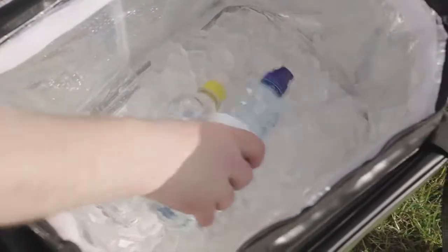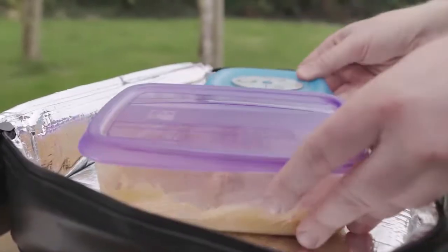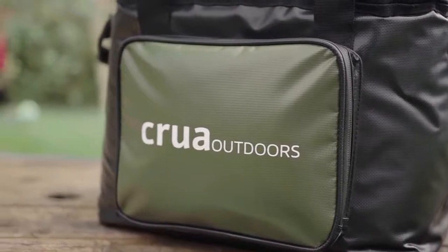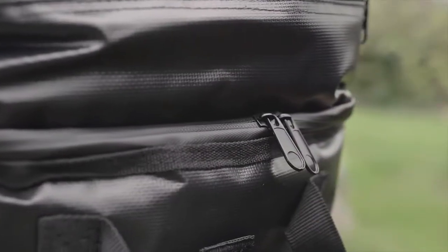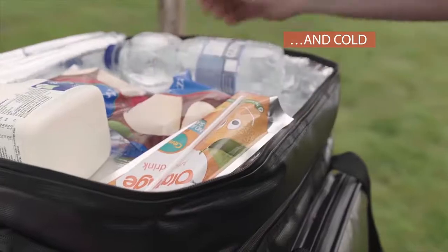We love to tailgate but hate warm beer. We love to picnic but hate cold burgers. And with these two hatreds in mind, we bring you the Krua Thermo. This super-insulating cooler combines the R-value of a rigid cooler with the convenience of a soft-sided bag, and we've added two separate compartments. Carry hot and cold together? No problem.